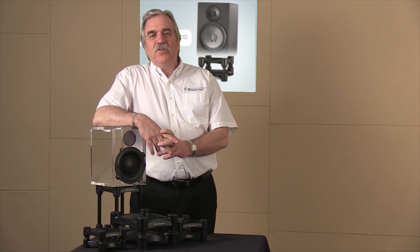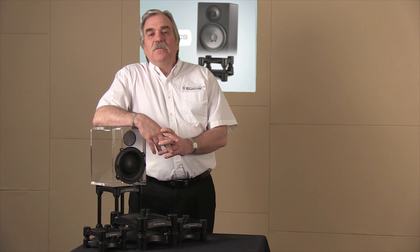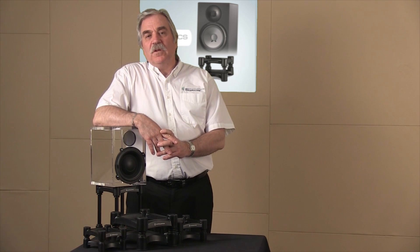I hope that's given you a better understanding of how the IsoAcoustics stands work and what makes them different from everything else in the market. You can find more videos and get more information on our website, and get the latest news updates on our Facebook page. I encourage you to check out the IsoAcoustics stands for yourself and hear the music as it's meant to be heard.